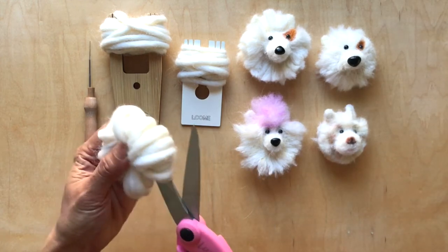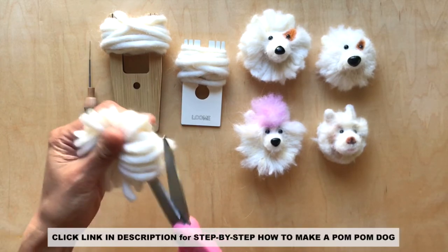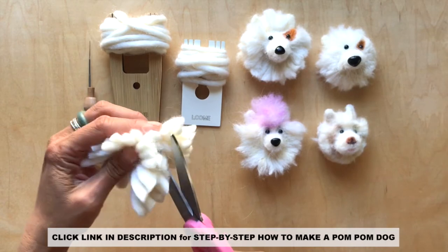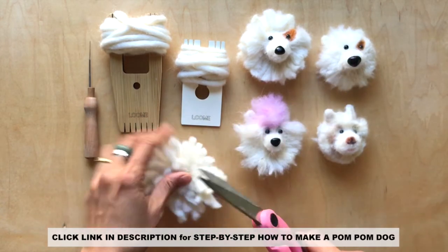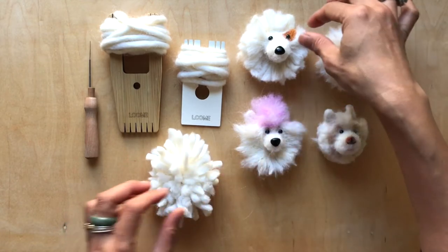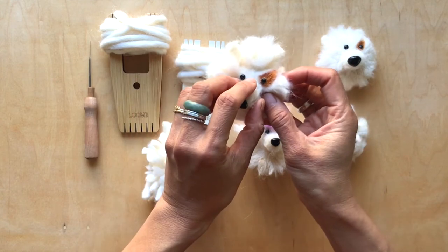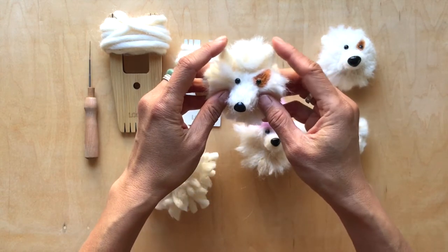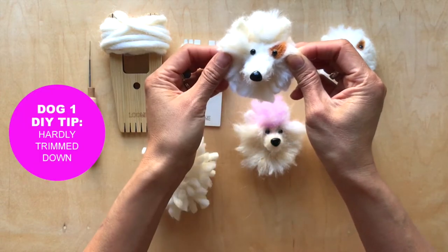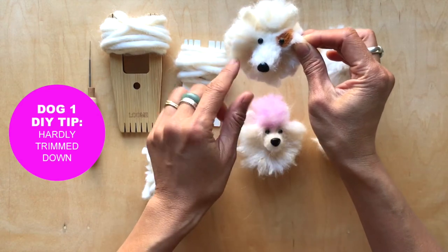Once you have your pom-pom and you cut it open, this is what you'll have. I'll make sure that the links to all the steps for making a pom-pom dog are at the bottom of the description here for those who aren't familiar with it. So once you have your pom-pom, this dog is the simplest. We did your basic nose, then we added the ears, eyes, etc. He is hardly trimmed down as you can see here. We did our basic felting, and that's all we did.